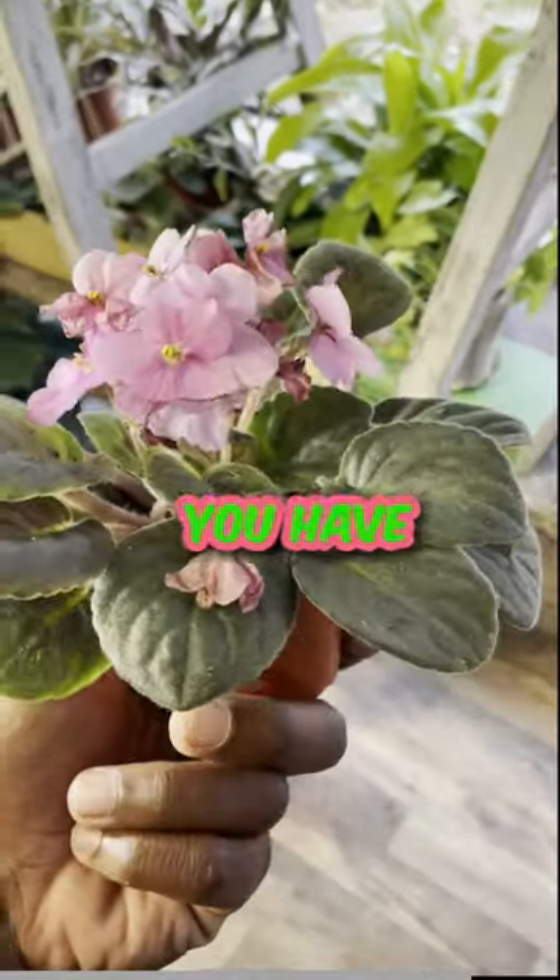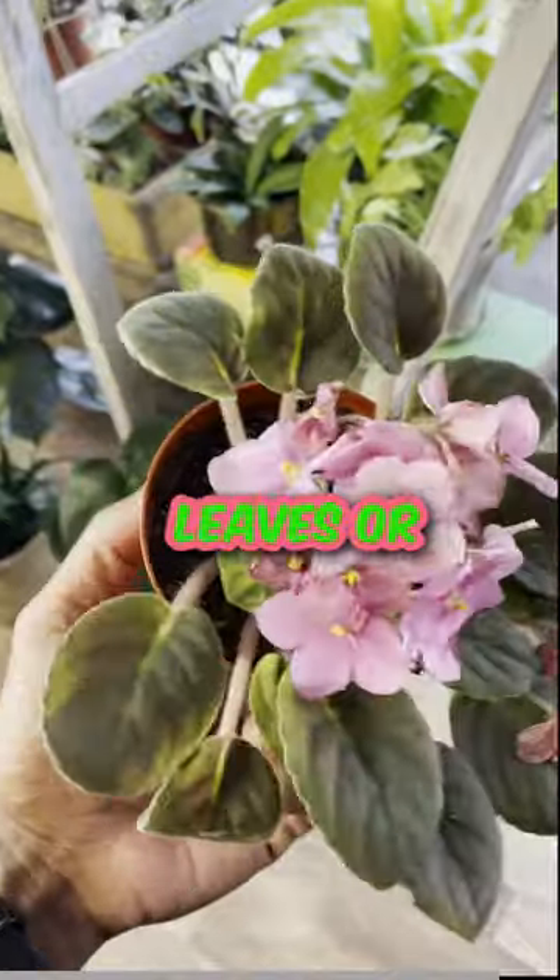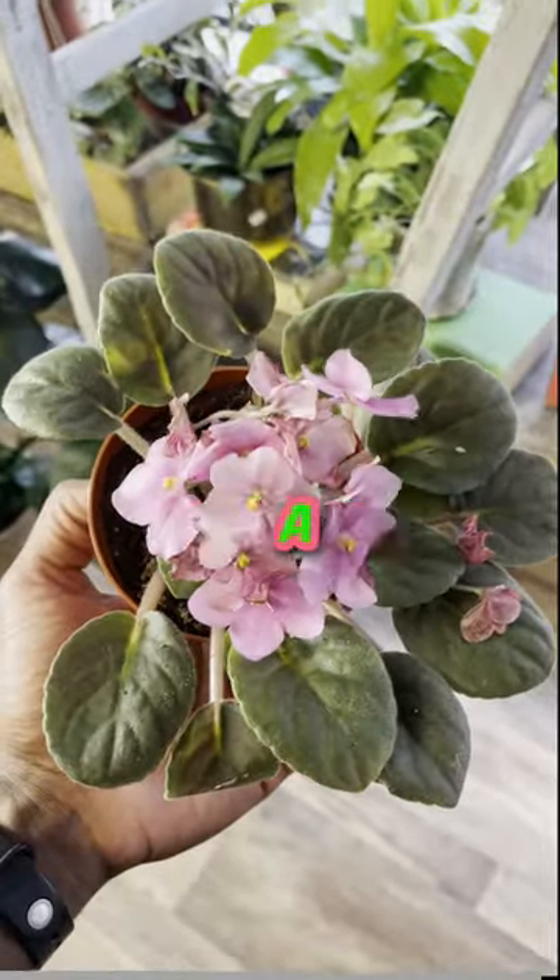These are pet safe, so if you have an animal that likes to chew on leaves or these blooms here, won't have too much issue if they get a little bit of that.